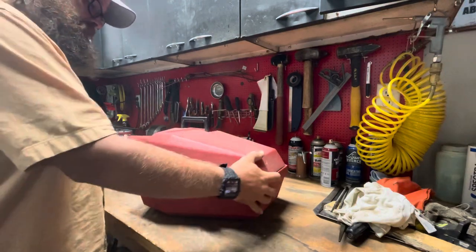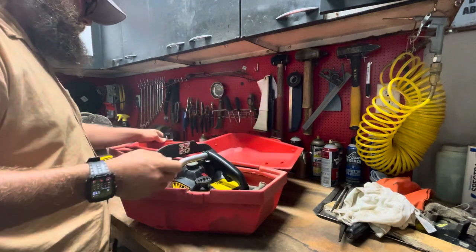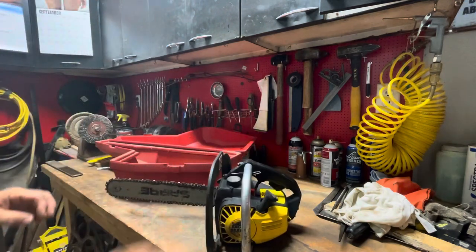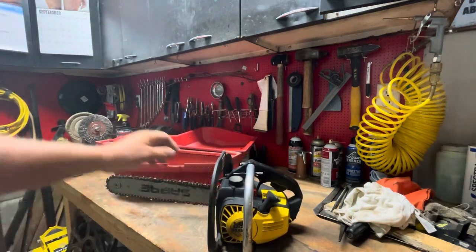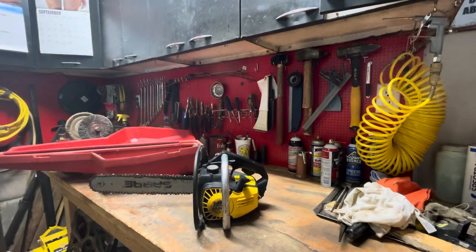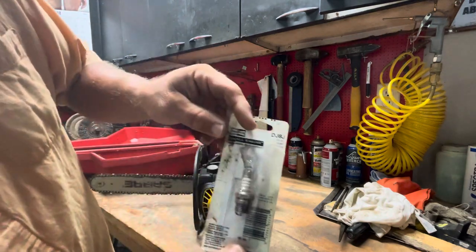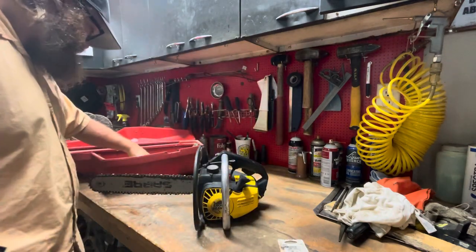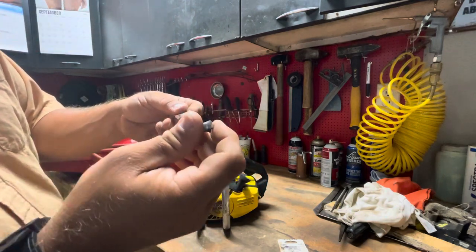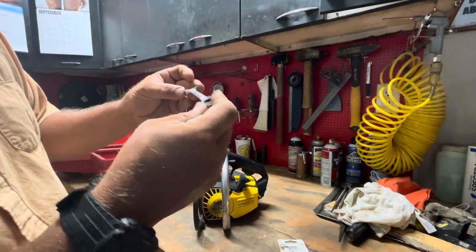All right, let's check out what we got here — a home light case, which is what I was actually after. We've got the Eager Beaver disaster chainsaw. May or may not work. We have one spark plug, appears used, and one Dura Craft seven-sixteenths extra premium box wrench, made in India.